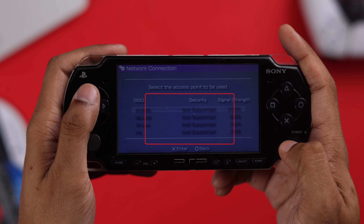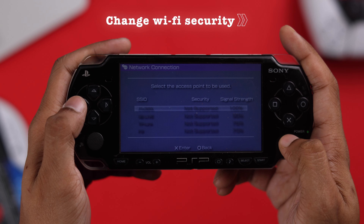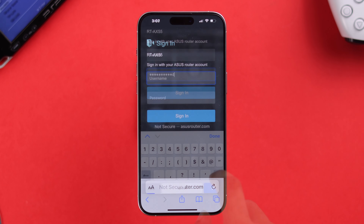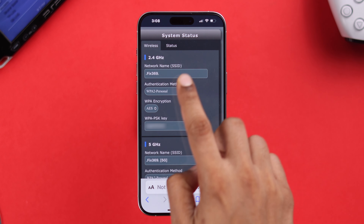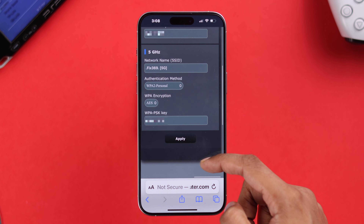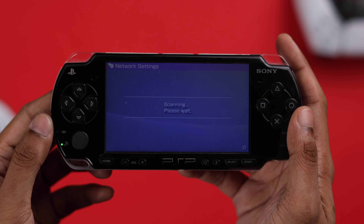If all the Wi-Fi networks are grayed out and it says 'not supported' under security, it means you need to change the security protocol of your Wi-Fi. Log into your router's web interface using any phone or computer, head to your wireless network settings, and change the encryption to WPA. For example, if your Wi-Fi is set to WPA2 Personal, change it to WPA or WPA2 Personal. Note that using WPA means security will be a bit weaker, so if you're okay with that, go ahead and apply the settings.